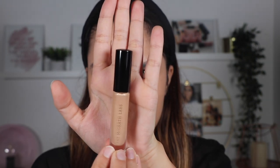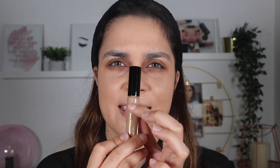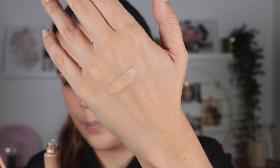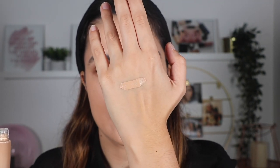I already took the concealer out of the box. It's a very simple packaging — black with a transparent section showing the product, in glass, with Pat McGrath Labs written in gold. Very simple but very classic. The color I bought is LM9. I hope it's a good color for me — we'll see when I apply it. Just doing a swatch so you can see: it has a peach undertone, and that's how I like my concealers, because I feel like a peach undertone conceals my under eye better than a yellow one.